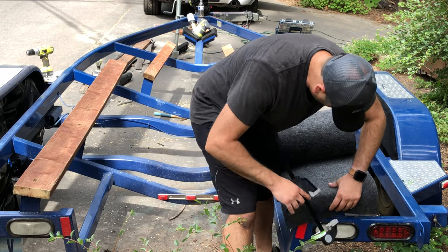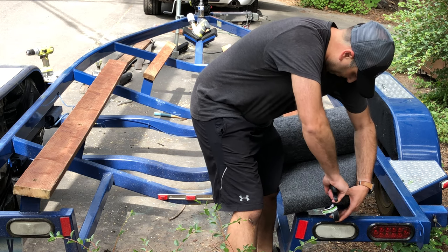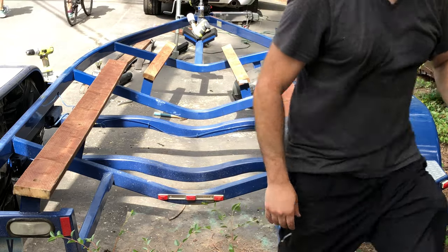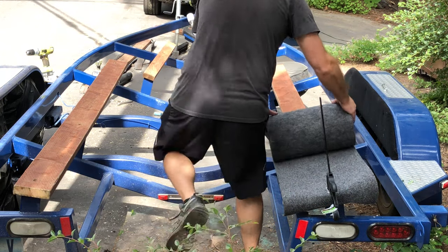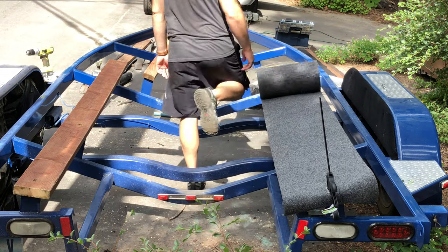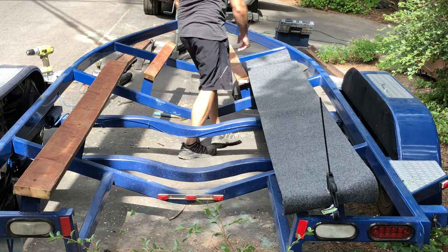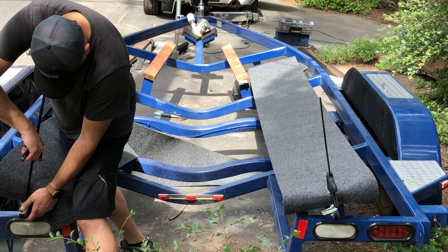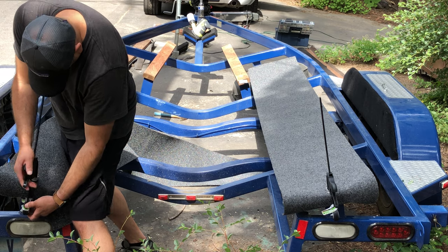Now use a clamp to clamp the marine carpet onto the wood, leaving a little extra on the back end. A lot of these carpets have a top and bottom, so make sure you have the top side up. Roll it out, cut it to length, and then we're going to staple it back onto the wood.